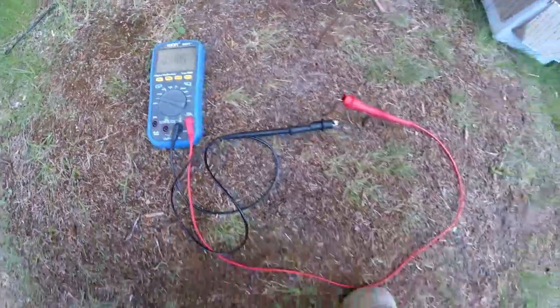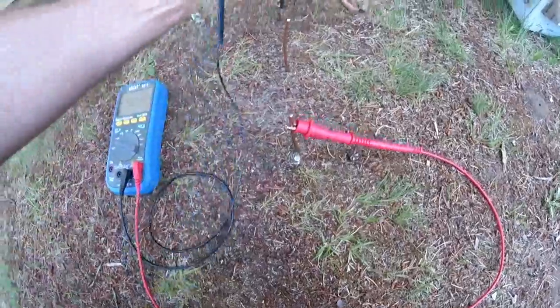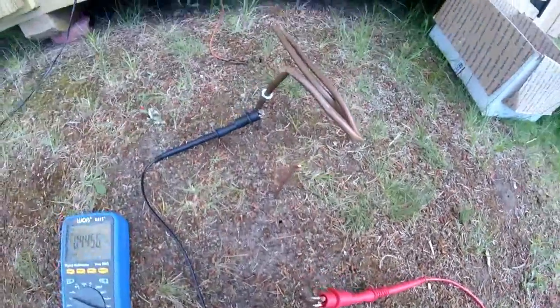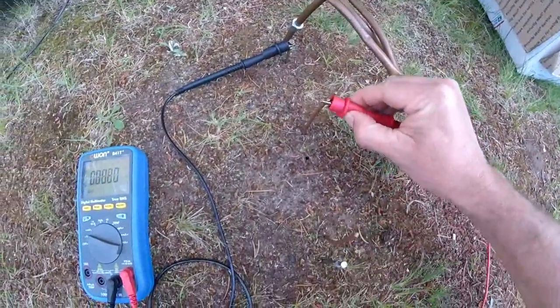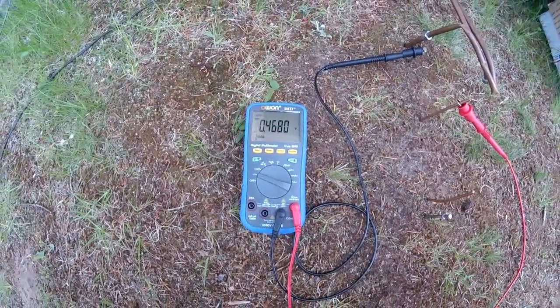But if we go down with this north-south, we get a little bit less. It's odd how those are changing. But anyway, there's the idea. If you put a nail in the ground and put a piece of copper in the ground and connect the leads, you will get a voltage from the Earth.